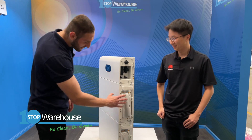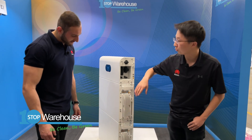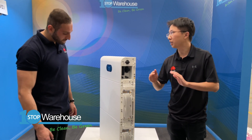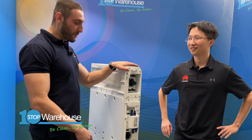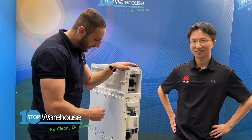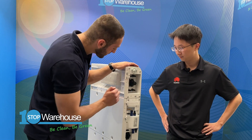Now let's move our attention to the left-hand side of the Luna battery. The right side also has heat sinks. The left-hand side connection area is generally used for connections between two Luna batteries for parallel operation. I can see an array of Amphenol plugs as well as some MC4 connections here.